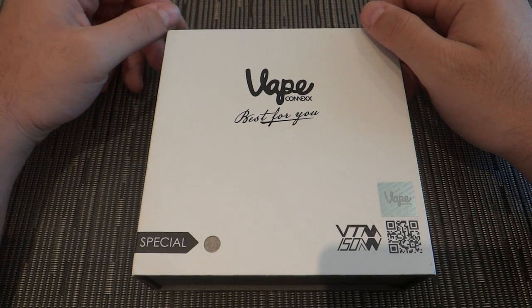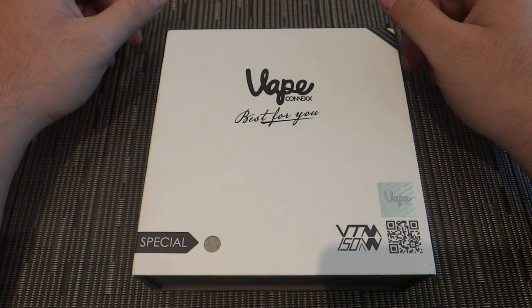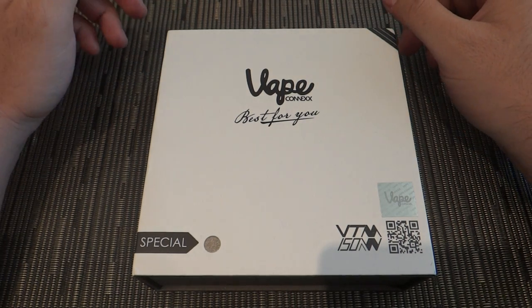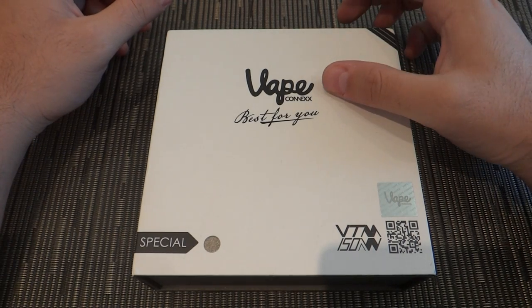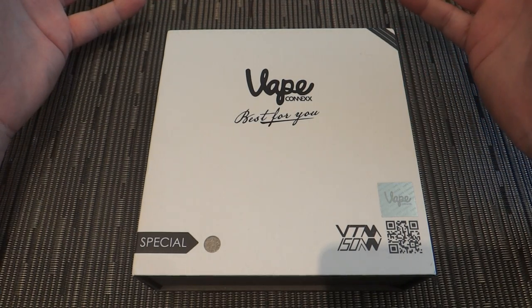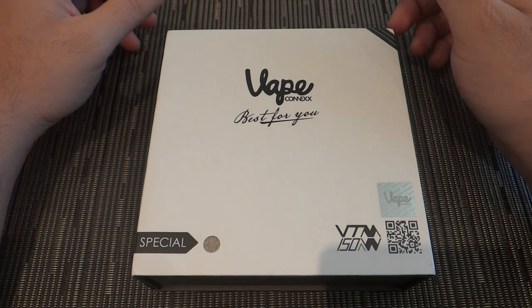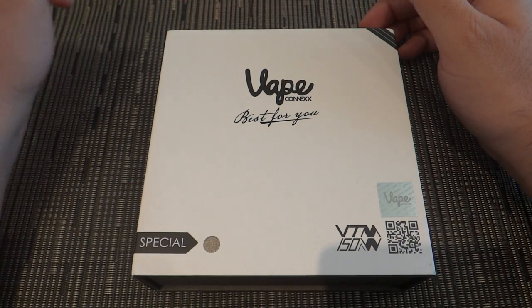Guys, today we're back reviewing another device that I just received. I've been waiting for this device for far too long, but I finally got it. This is a 150-watt device that comes from Vapeconics — a brand new company on the market — and today I'm bringing you its review.